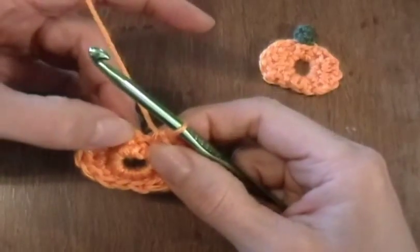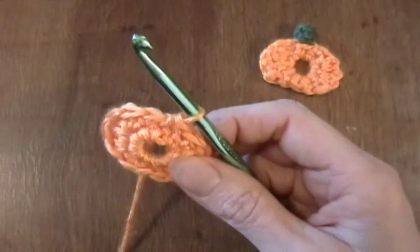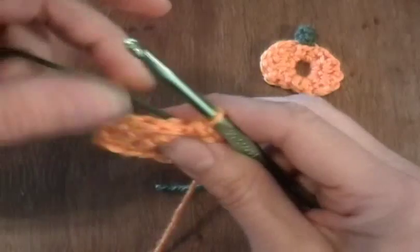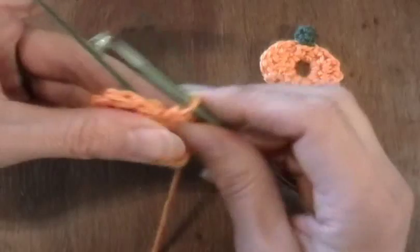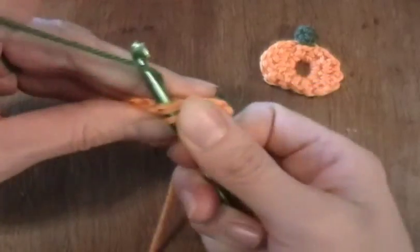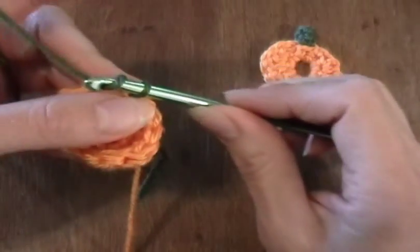Now in this next stitch right here, I'm going to do a slip stitch, but I'm also going to change colors to do the stem. So I'm going to get my green yarn. Just hold that end and the yellow or orange yarn on the other side. Pick up the green yarn and just slip it through all the stitches.